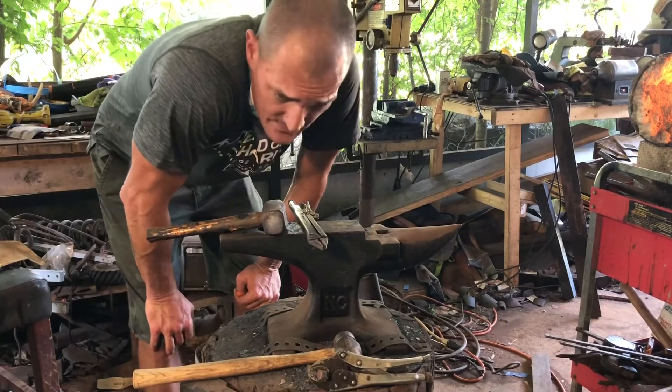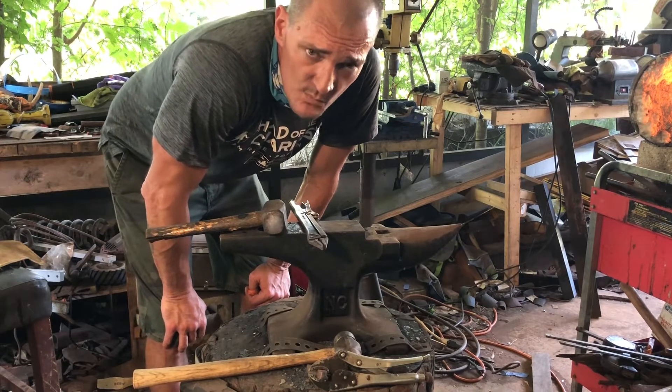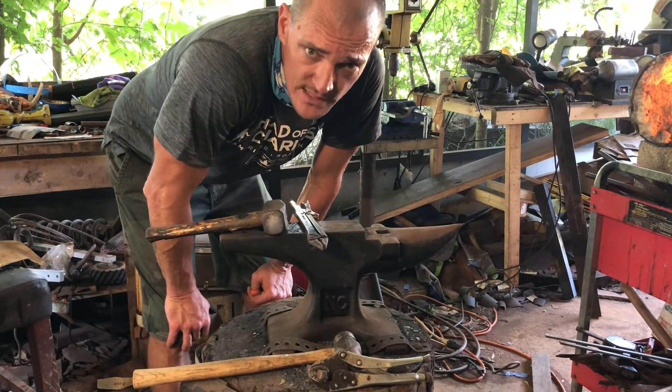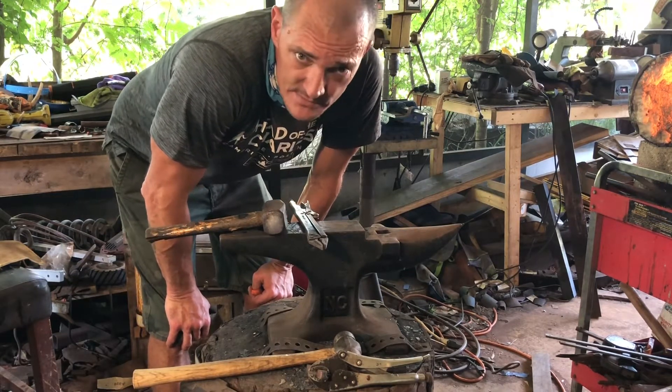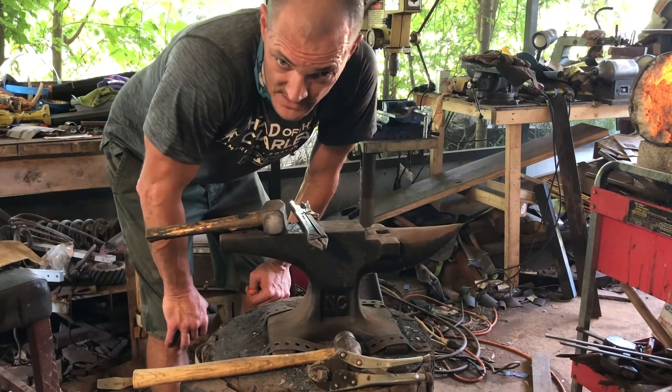All right, it's coming together. The problem with my press — it's broken. So I'm going to have to do some welding and some work to fix it and get it right. But these things happen, so no sense crying over it. It's just time to get back to work.